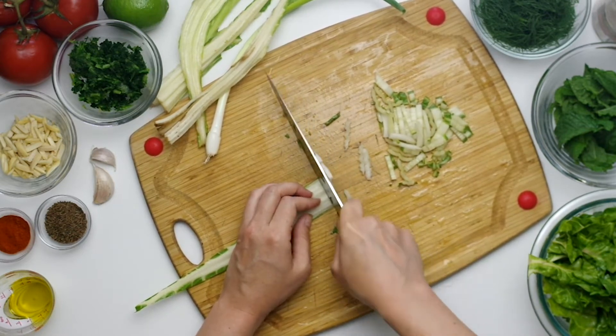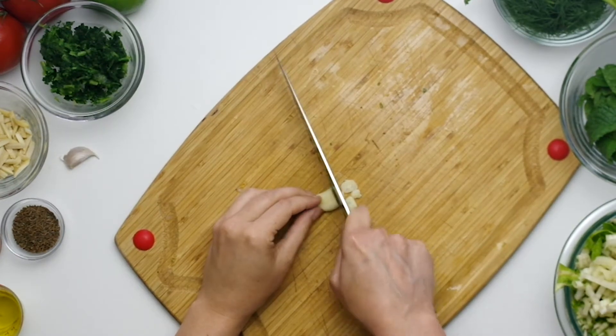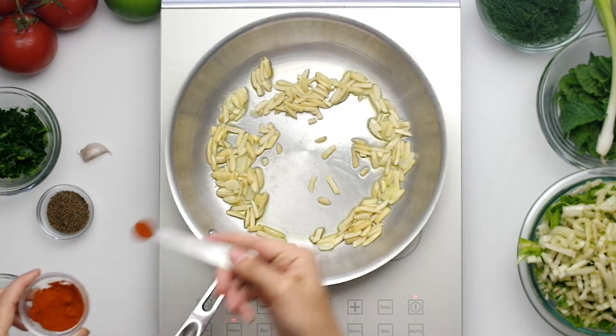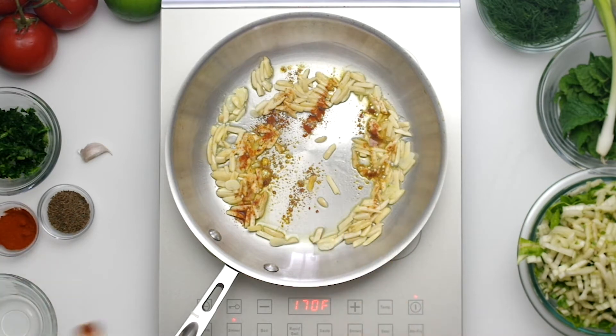I just weighed out frozen spinach, which is thawing in the upper left corner. Thinly slice two garlic cloves. In a large sauté pan with a lid, heat two tablespoons of olive oil over medium heat and fry the almonds.